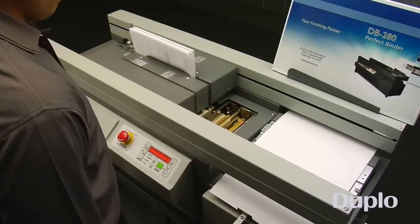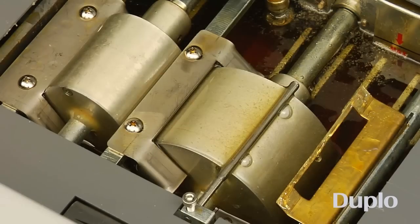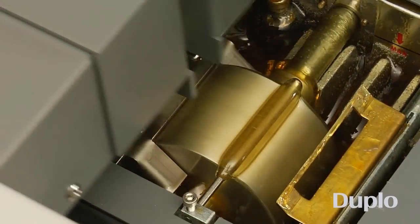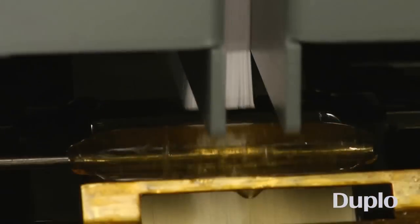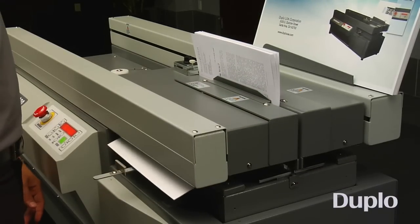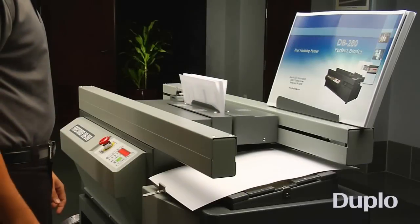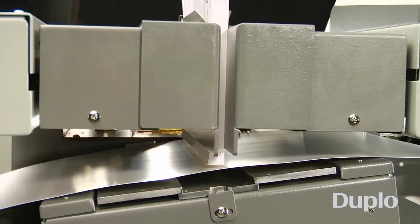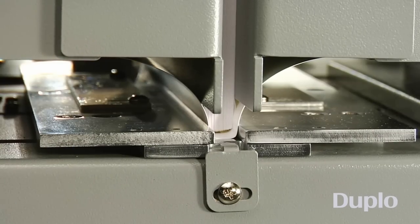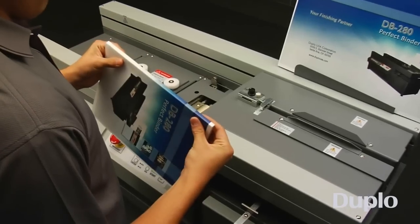As the book is processed over the glue tank, EVA adhesive is applied evenly along the spine via two rotary drums. The DB280 utilizes specially formulated glue that is low in odor and binds a wider range of bond and offset paper, as well as some coated sheets. Once the book is returned to the nipping station, the soft cover is firmly pressed and wrapped around all three sides of the spine, delivering a perfectly square and professional finish.